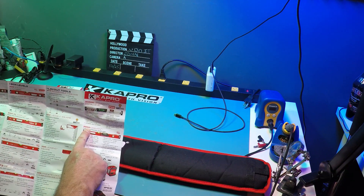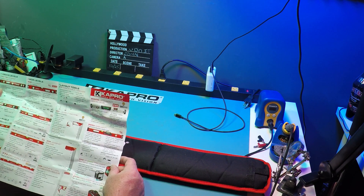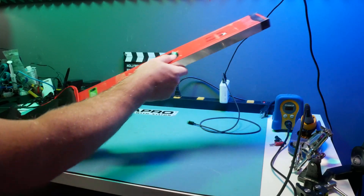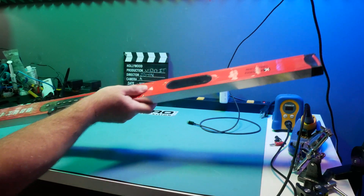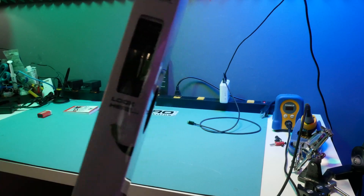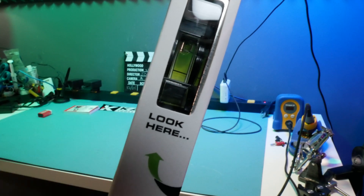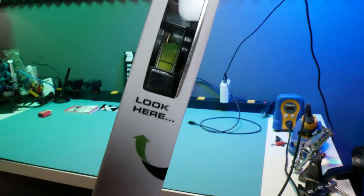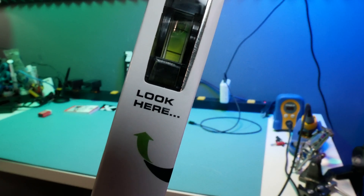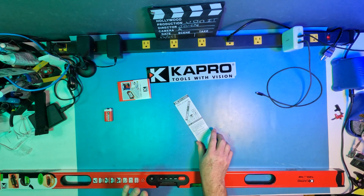The one I have right here is the 985d Digiman — it's a professional magnetic digital level. There's a zipper pouch and the LCD screen is covered with protective plastic. The lighting isn't great so let me turn my light on. You can see the vial there — super cool. Let's take a look at the directions before we do anything.